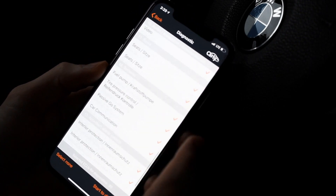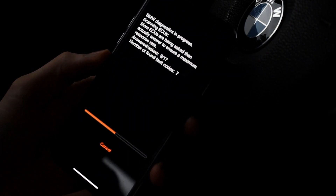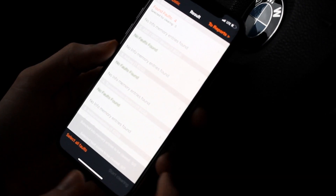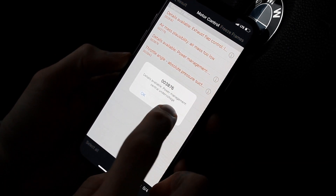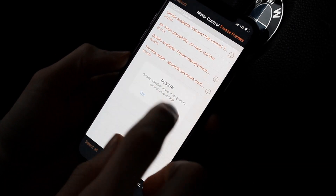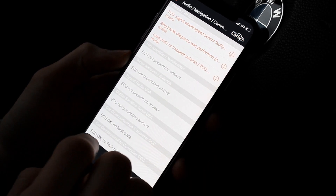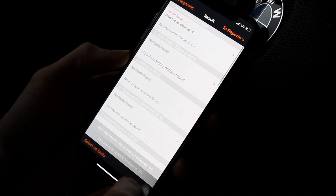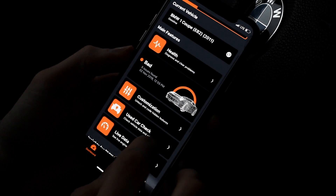We can start off by going to Health, and in here we can scan for any errors. After a few seconds it will show how many faults we have, and you can get more information by hitting Details. We can just select all and start clearing — just like that, it's all been cleared.